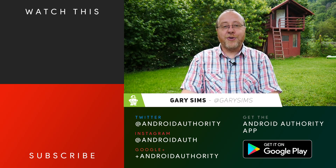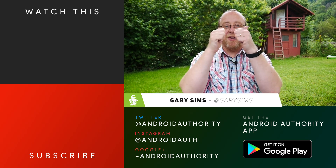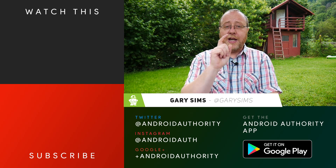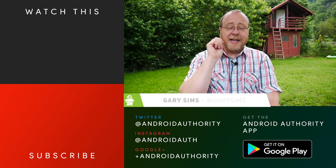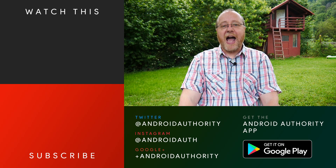I'm Gary Sims from Android Authority. I hope you've enjoyed this look at the Nordic Thingy 52. If you did, please give it a thumbs up, subscribe to Android Authority's YouTube channel, follow me on Twitter, and visit androidauthority.com — your source for all things Android.